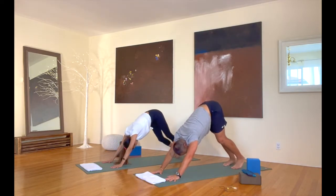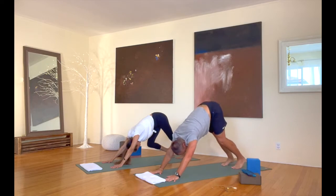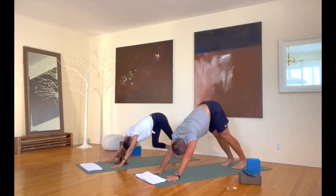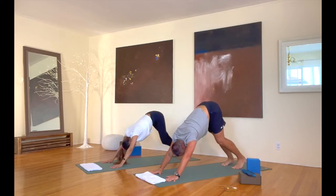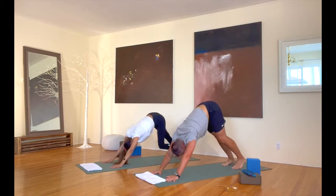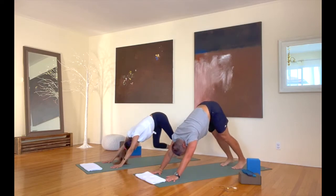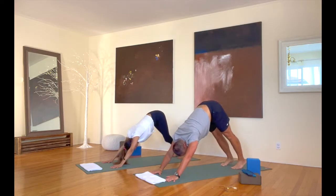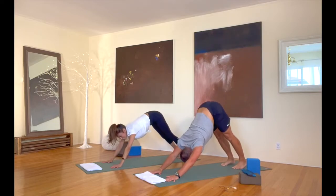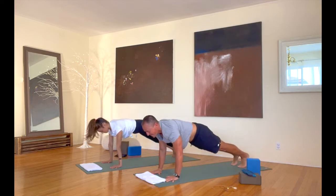In down dog, just start to pedal your legs out. Bend one knee, bend the other knee. Let your calves open up one at a time like this. So good. Keep your heels down evenly, and let's shift forward into our first plank, and lower down from there.